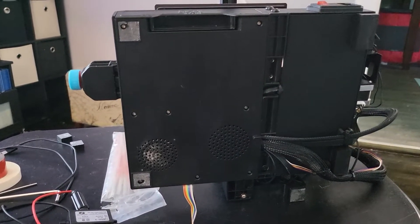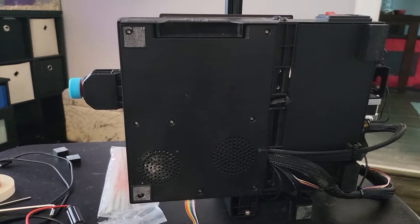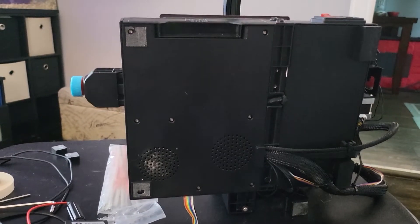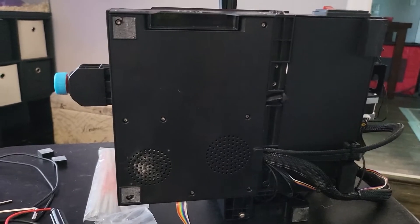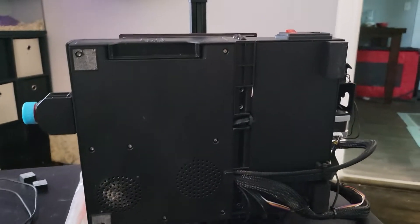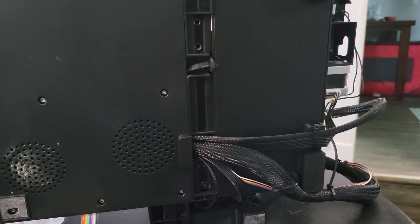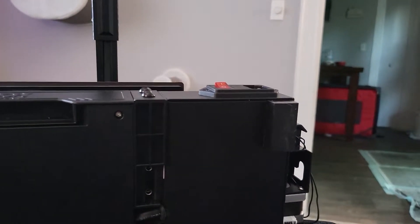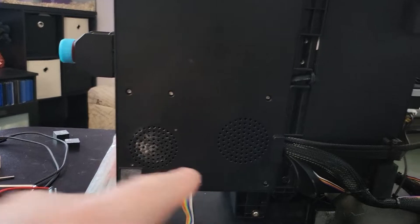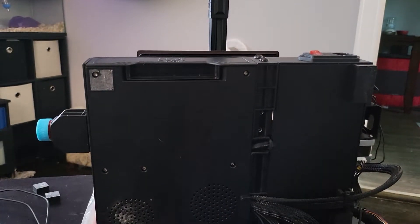I'm going to be pausing and skipping through the video because I can't hold the camera and work at the same time. I'm going to take the bottom panel off and take a look at the internals to see how I'm wiring this up. It's a very small power supply in this unit, so I'm hoping it's accessible — it looks like the grommets go under here, so the power supply is probably on this side.